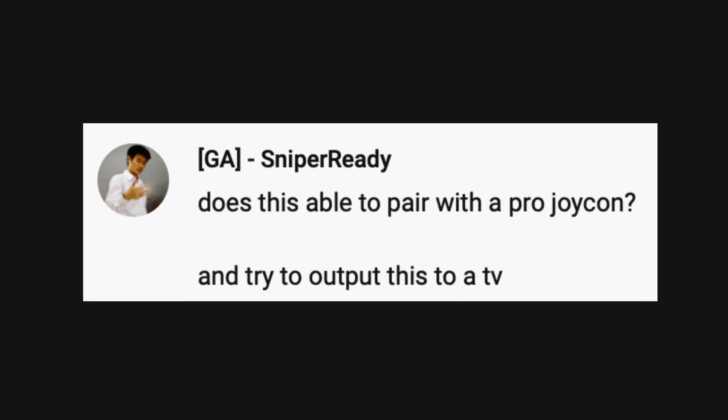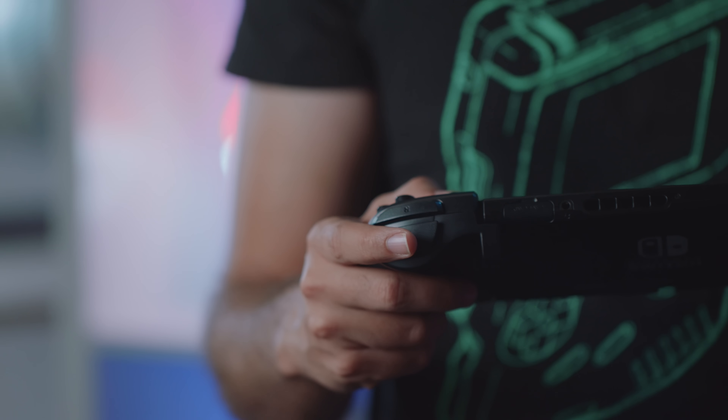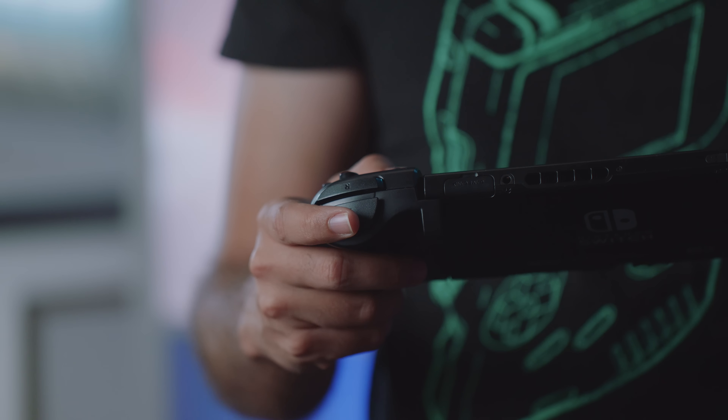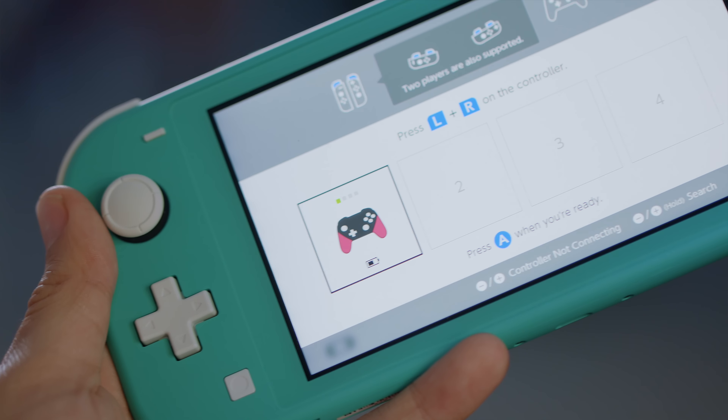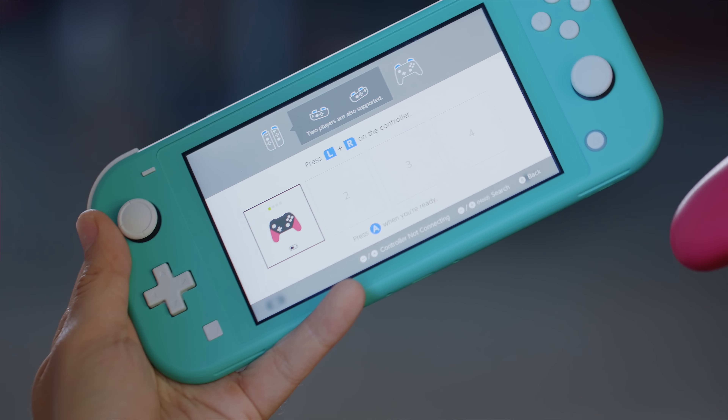Is it possible to pair a Pro Joy-Con and output to a TV? If by Pro Joy-Con you mean the Split Pad Pro, no — that won't work with the Switch Lite because it only works by directly connecting to a system with no wireless support. If you're talking about a Switch Pro Controller, yes, it does. Despite the fact that the Switch Lite doesn't have the ability to put regular Joy-Cons on its sides, it's still a regular Switch when it comes to wireless connection to other controllers, so you can attach more Joy-Cons wirelessly or connect a Pro Controller.